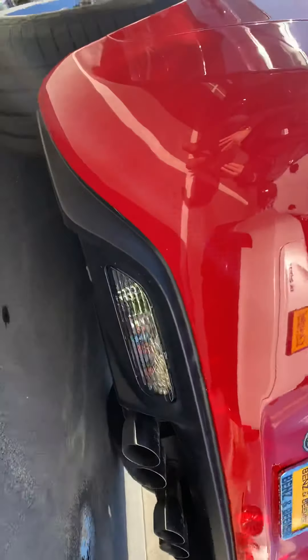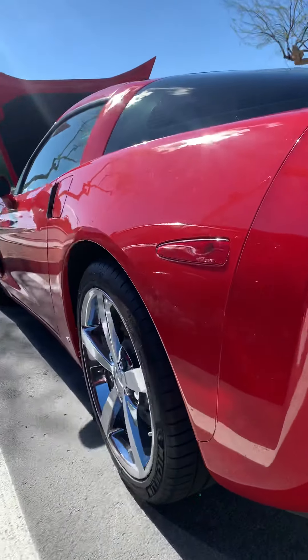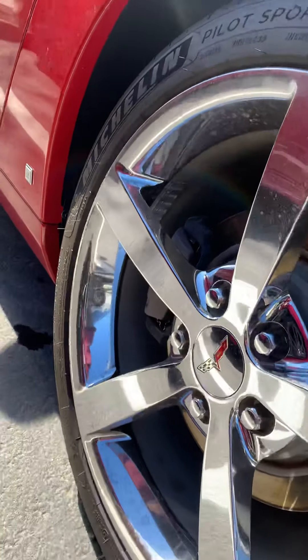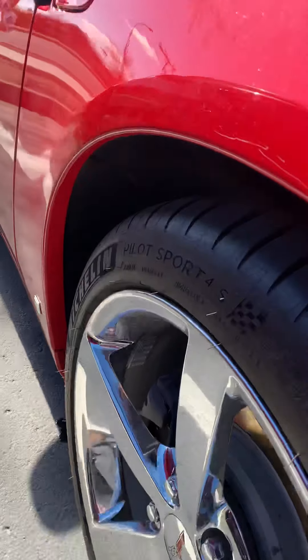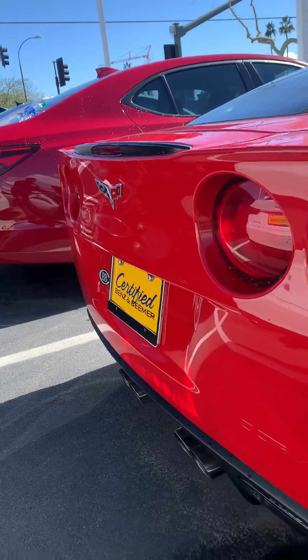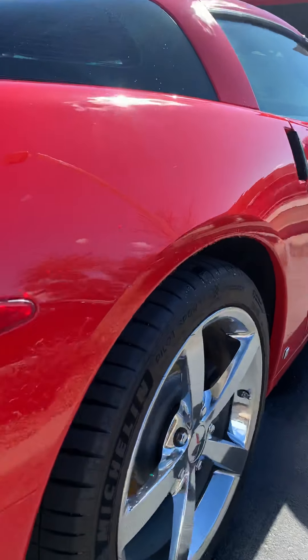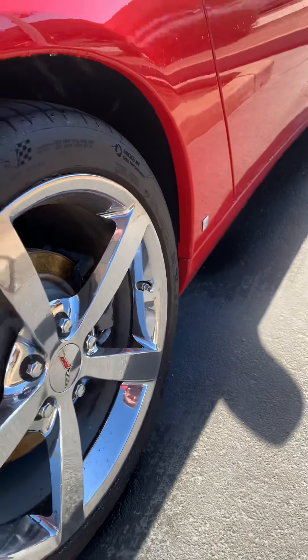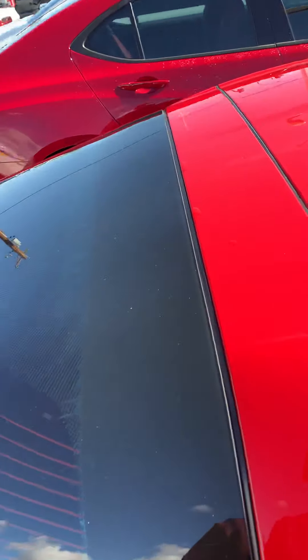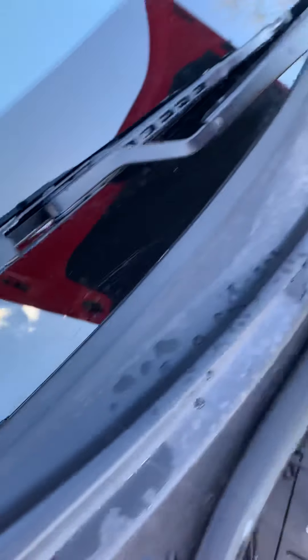Everything looks good. All the moldings and cowlings are in great shape.